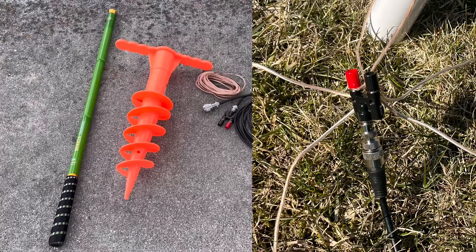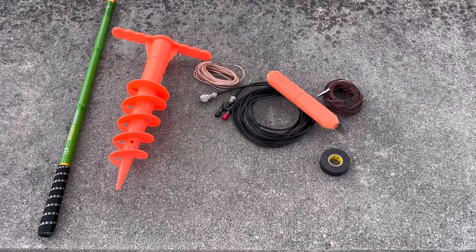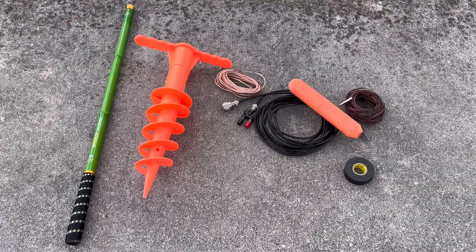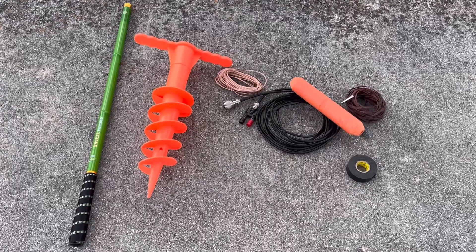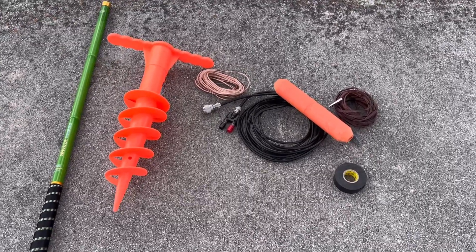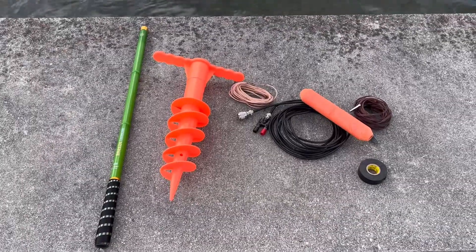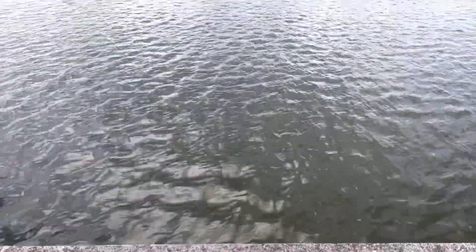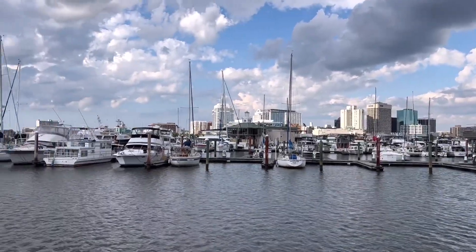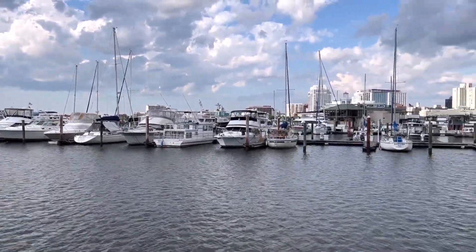I've built this antenna right here in a snowstorm, right after snow was on the ground, and with that I used a sixteen foot five inch counterpoise. So if you're not by the sea or water to take advantage of saltwater as a ground plane, I highly recommend building this anywhere. More counterpoises are better, but I use them at a length of sixteen foot five inches. I did it in Poland and actually had contacts across the Atlantic back here to the states with that setup. But today we're going right there to put the counterpoise into the water and see if we can make some contacts.